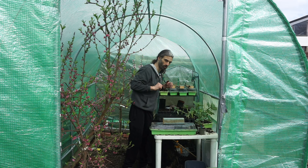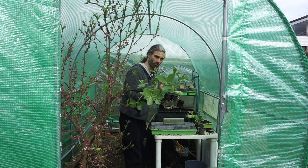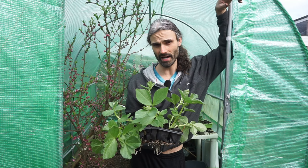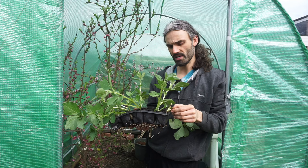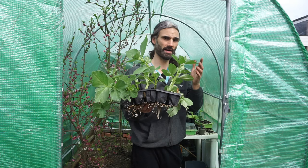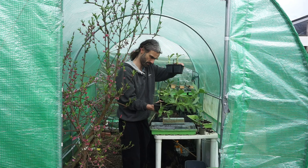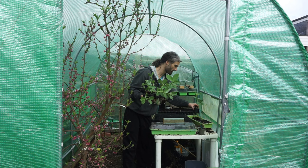Here we are back in the wonderful polytunnel. Now, broad beans — one of my favourite crops to grow. This is variety Aquadulce Claudia, which is generally the variety recommended for overwintering here in the UK. It's hardy down to about minus 10 degrees C, which is about 14 degrees Fahrenheit. These were initially planted on the 3rd of February, germinated inside same as the peas, then brought out here two or so weeks later. I also made another planting on the 11th of February, so you can see the varying sizes in these cell trays.